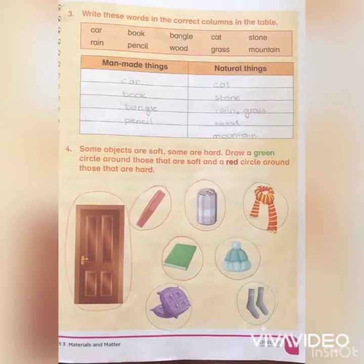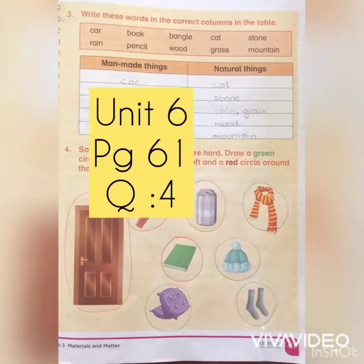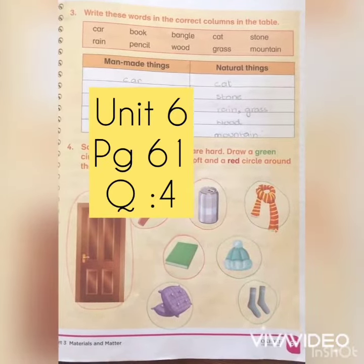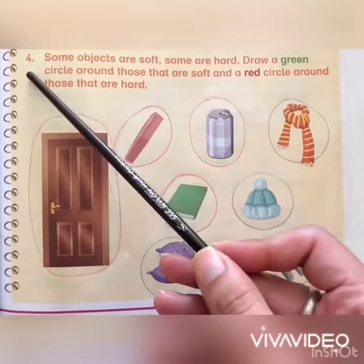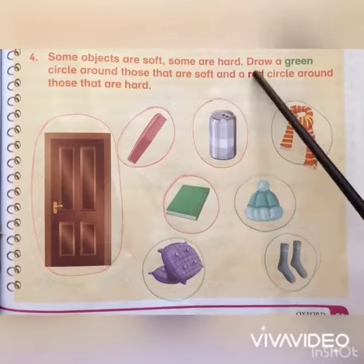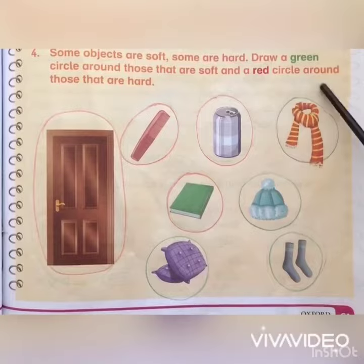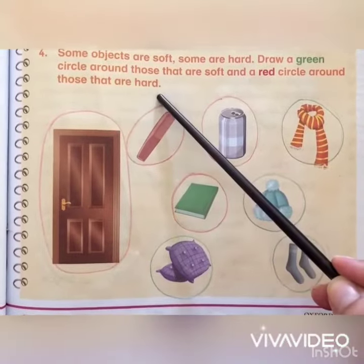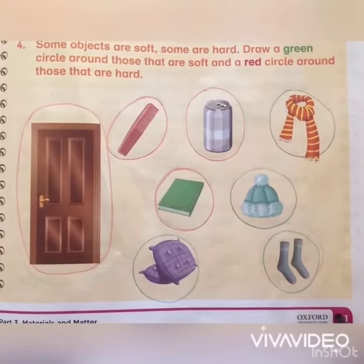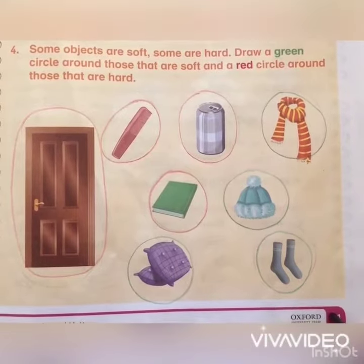Assalamu alaikum, I hope everyone is fine. Today we are going to do question number four of unit six, materials and objects, page number sixty-one. Some objects are soft, some are hard. Draw a green circle around those that are soft and a red circle around those that are hard.